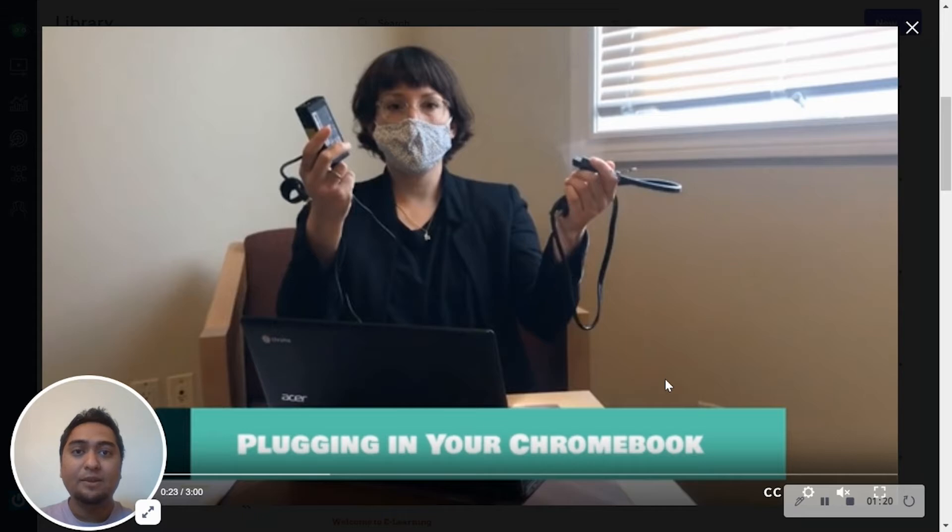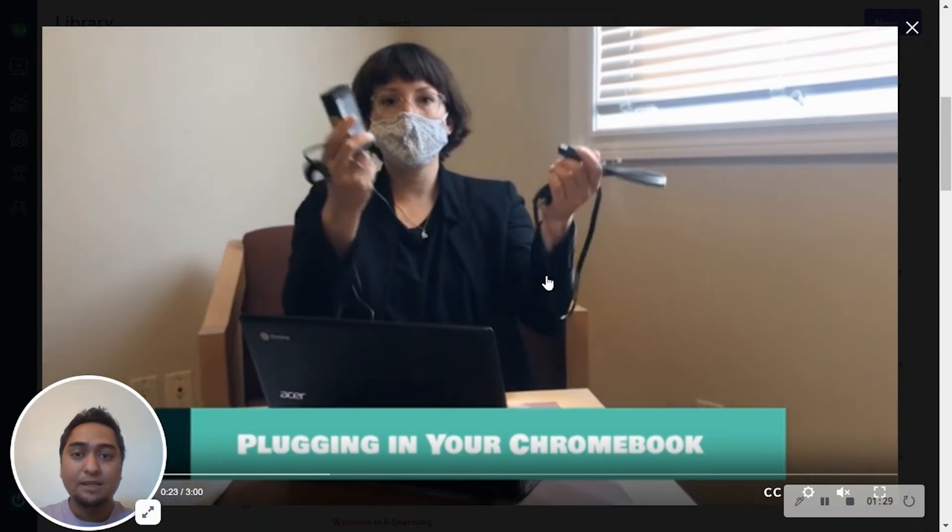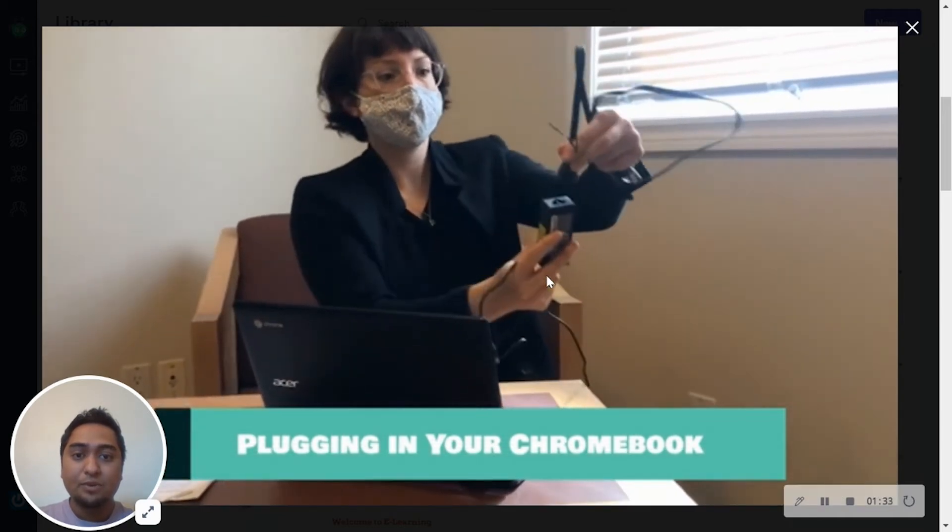We will continue to see the video on the screen. We will continue to create a connection. We will continue to see the video on the screen.